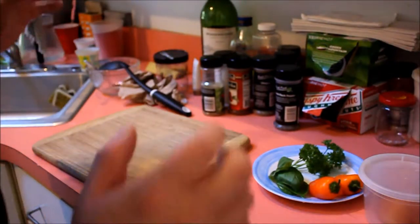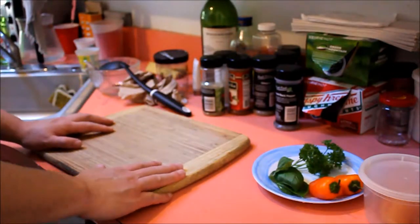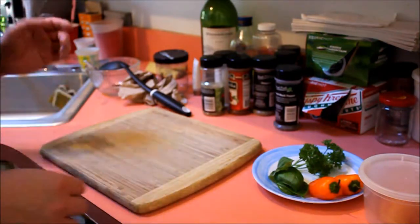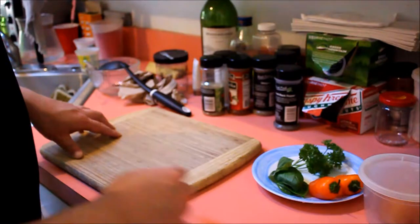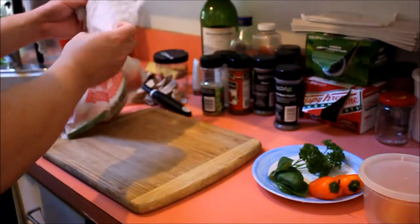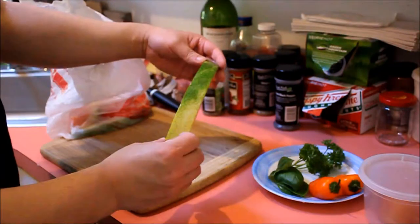Hey guys, Pakin here, and today we're going to be making watermelon soup — or should I say summer melon soup — and it's going to consist of using just very simple ingredients from the household. The main ingredient is discarded watermelon pieces.